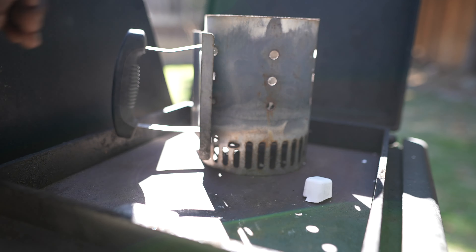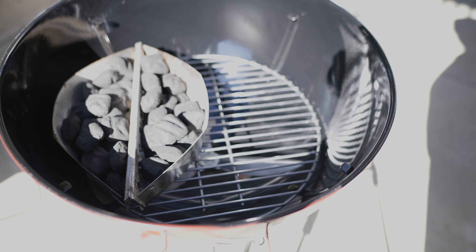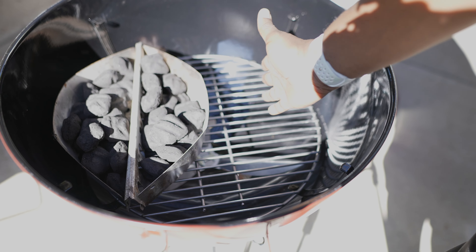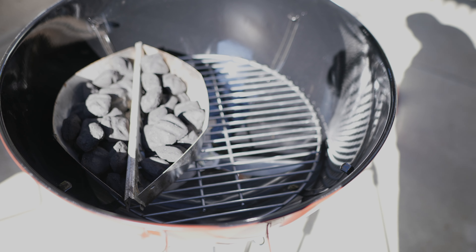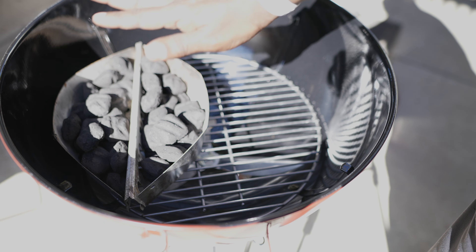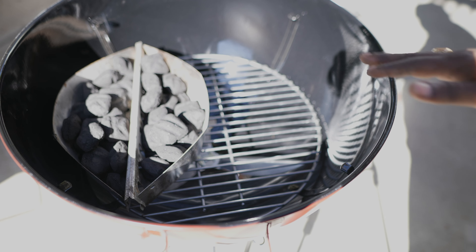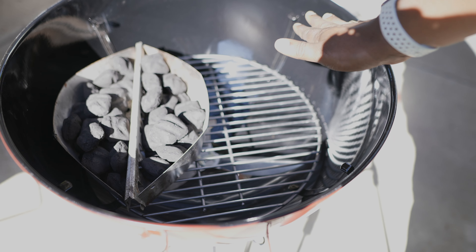The third mistake is not cooking with zones. Basically, underneath your grill grate where you put your coals, you want to establish a hot zone and a cool zone. Here's an example of two zones where I have coals in my baskets over here on the left side. If you wanted to do direct grilling, you could have the meat right over the coals. And then you have a cool side over on the right side.